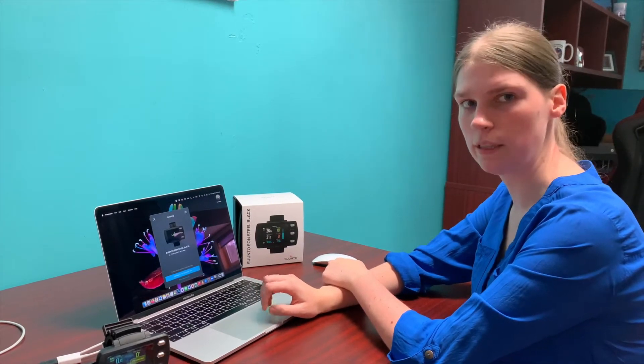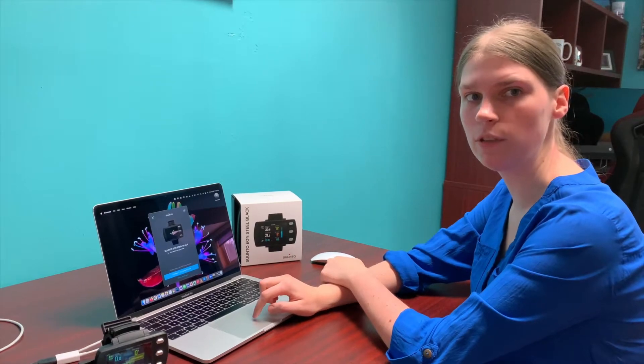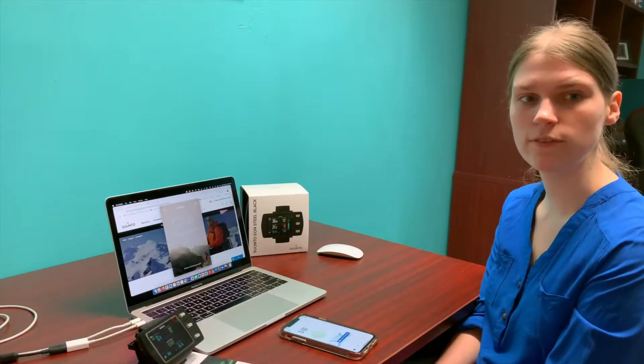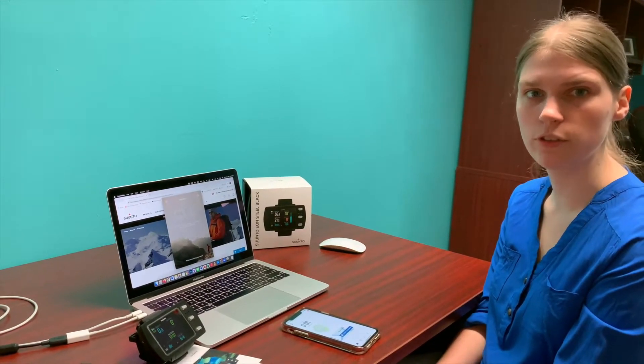After you've connected up your computer you're going to want to go and download the Suunto app so that way you can customize your dive plans. After you have downloaded the official Suunto app on your mobile device you'll need to create an account.